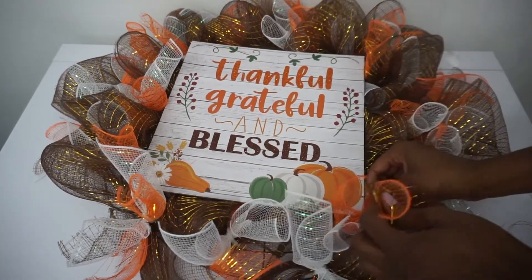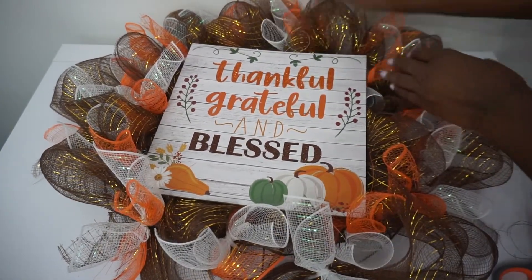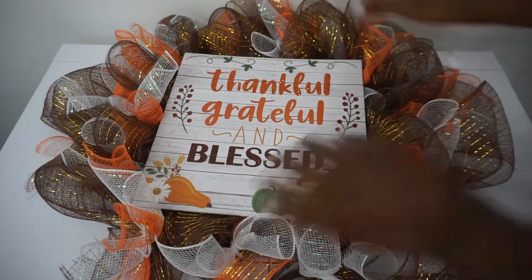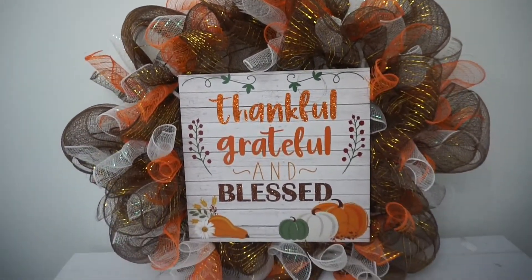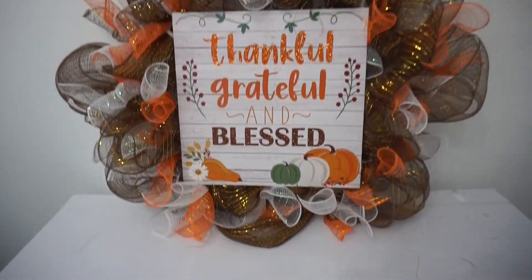I'm just adjusting my wreath, making sure everything looks good. I want to pull as much of the mesh from behind the sign as I can, but I want to make sure there are no gaps or spaces. It looks so cute and precious just like this, but you can definitely add any additional embellishments you like. Just have fun with it and make it your own. This wreath was made with items purchased at Dollar Tree, so you can make this entire wreath for less than ten dollars. I'll see you next time.